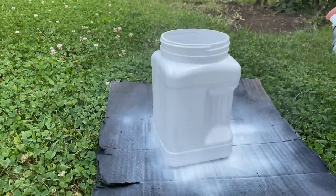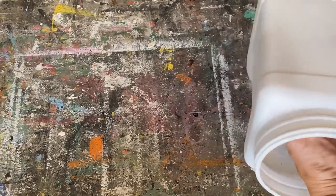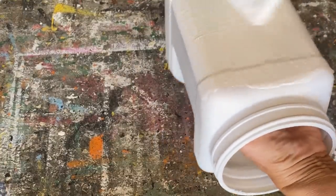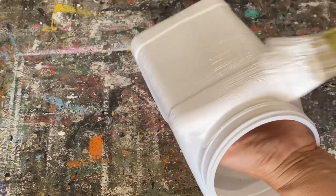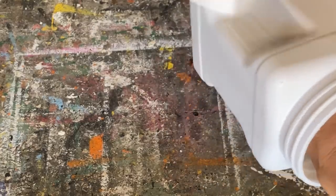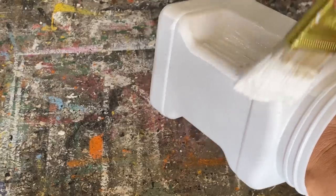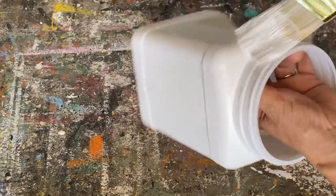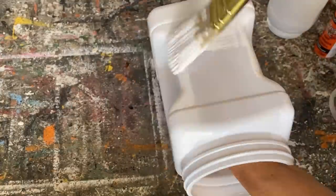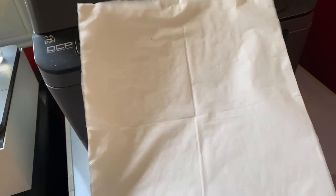Once you have a coat of this spray paint on it, it will allow you to use any type of paint you'd like — latex, chalk paint, or acrylic. I'm going to put a coat of my chalk paint on top because I like the chalky texture on my projects. I've let the chalk paint dry completely and I'm now putting a coat of my homemade chalk paint on top of it.